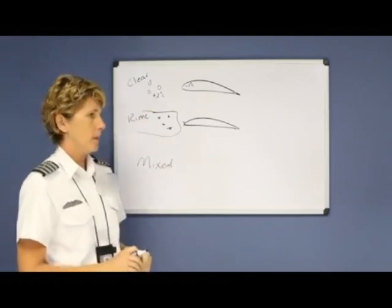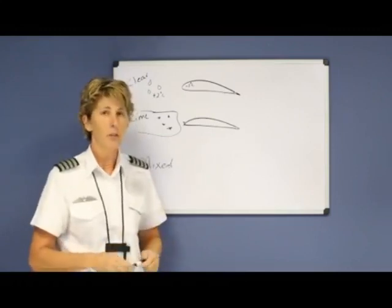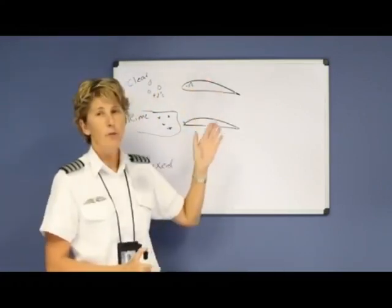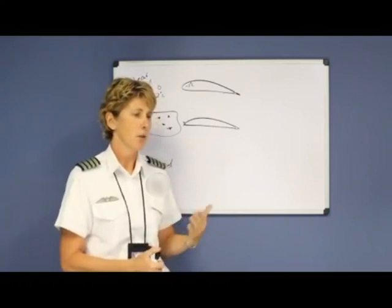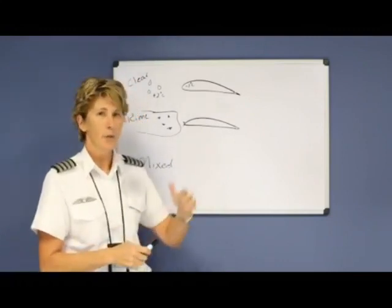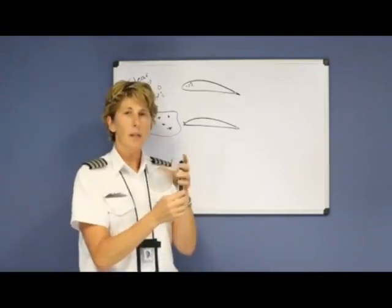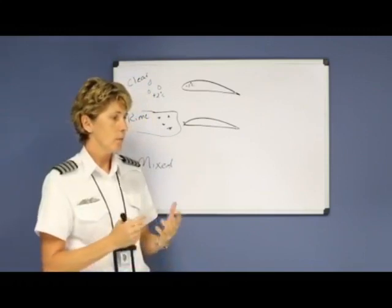If you're VFR, you shouldn't be flying into clouds anyway — you're not supposed to be flying in instrument meteorological conditions. But it is possible to fly through some rain and have it freeze on your aircraft. The problem is it not only disrupts your airflow over the wing, but it can also block your engine air intakes — since air is how your engine works — as well as your environmental system air intakes. If your windshield ices over, it would be very difficult to land; you'd have to slip the airplane to see sideways out the window. Also, if your antennas ice over, they tend to vibrate with the wind and possibly snap off, causing you to lose both communication and navigation.